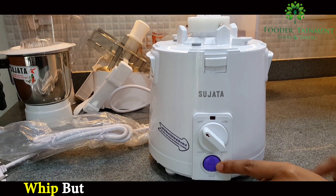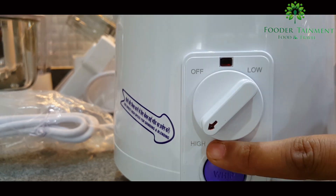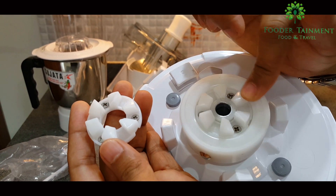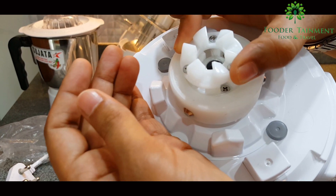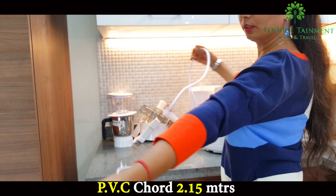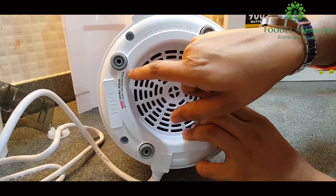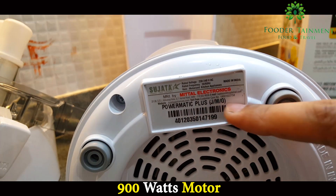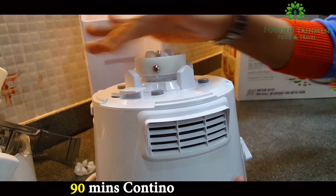Now comes the king of all — the juicer mixer grinder motor. It has a whipping button too, which I love. It has three speed settings: low, medium, high, and whip. This is the place where the extra gears belong. My last Sujata gear wore out after about six years and I got it replaced, but now the company provides an extra one — which is very good. This is a 5 ampere plug with three pins. The flex cord is PVC, approximately 2.15 meters in length. Below the motor are four small rubber stands to avoid slipping during use and to give ground clearance to avoid overheating. On both sides there are ventilating areas to throw out heat and allow the motor to stay cool even after continuous 90 minute usage.